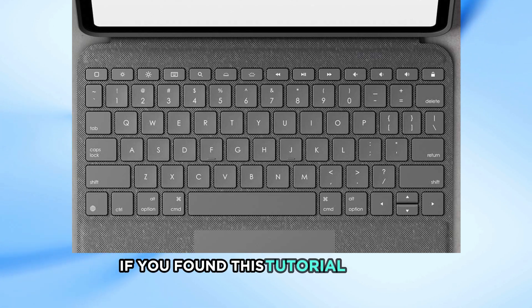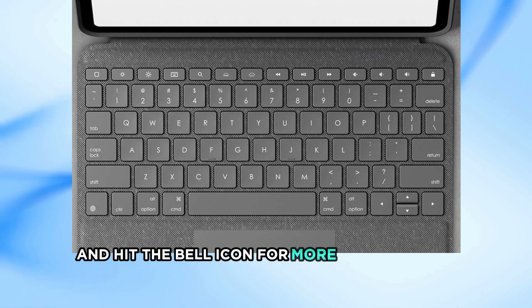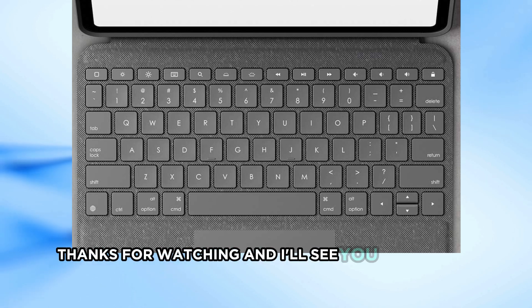If you found this tutorial helpful, don't forget to like this video, subscribe to my channel, and hit the bell icon for more tech tips and tutorials. Thanks for watching and I'll see you in the next video.